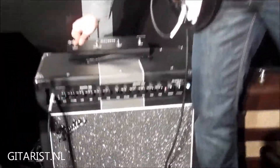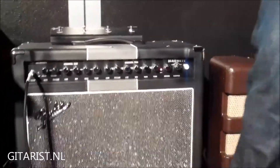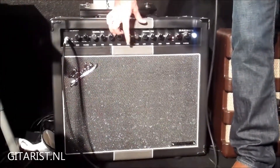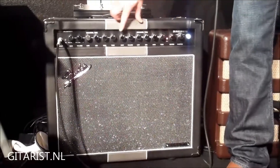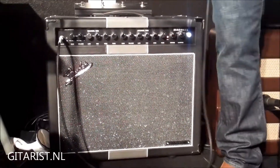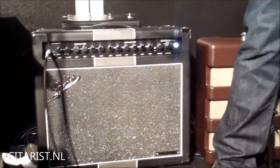We'll go over to channel two now. This is the high gain side of the amplifier. You have the same EQs on this and the tune feature as well, but you're going to have quite a bit more gain. This will take you all the way up to hard rock and heavy metal territory.